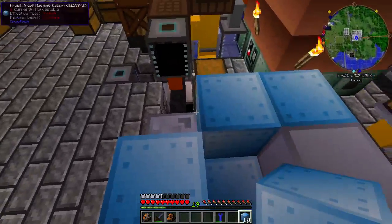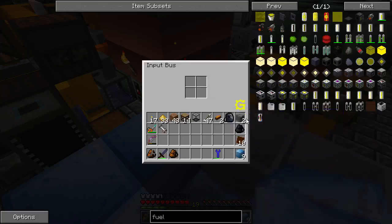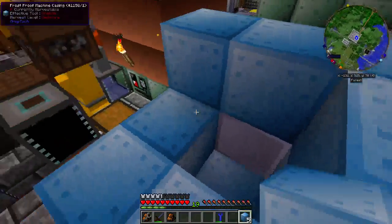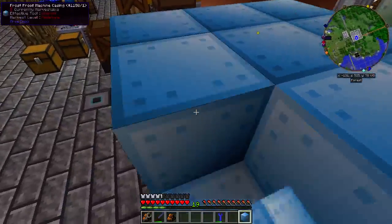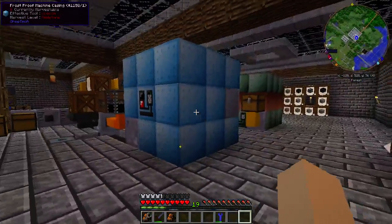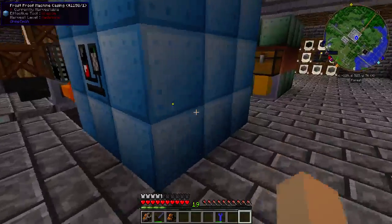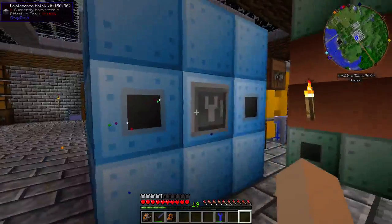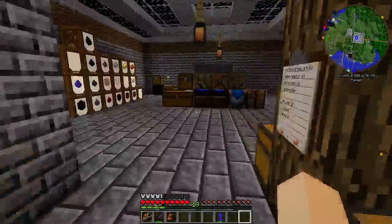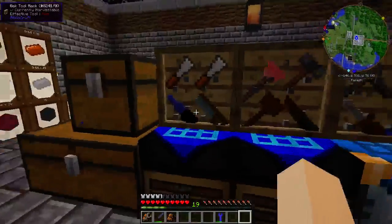It has to be dead center, and this is a hollow structure. There we go — give it just a second and it should all form. Now we just have to get all our tools to do the maintenance on it.